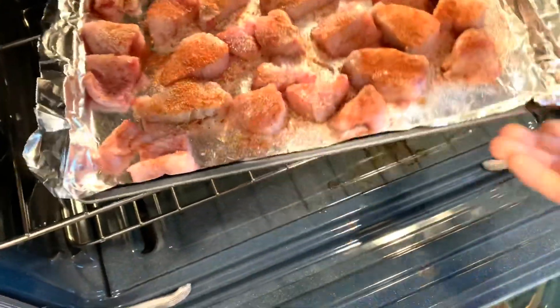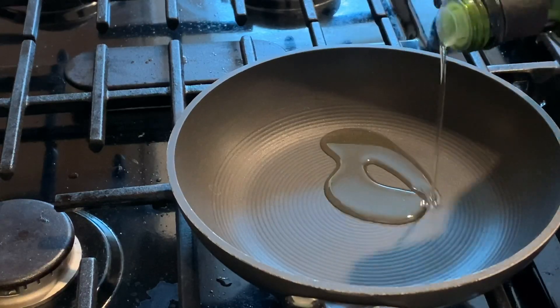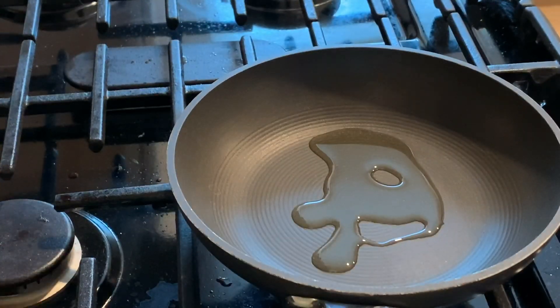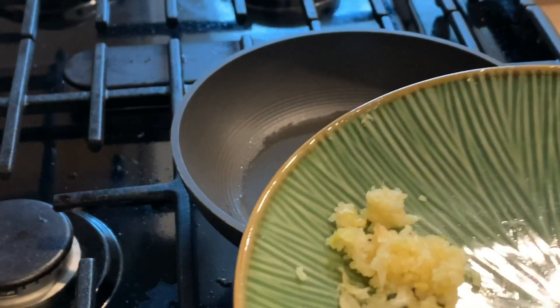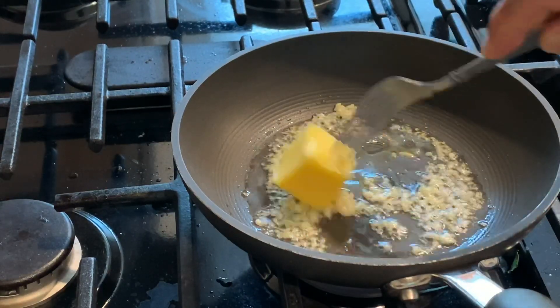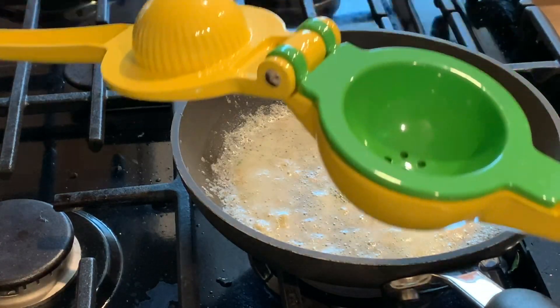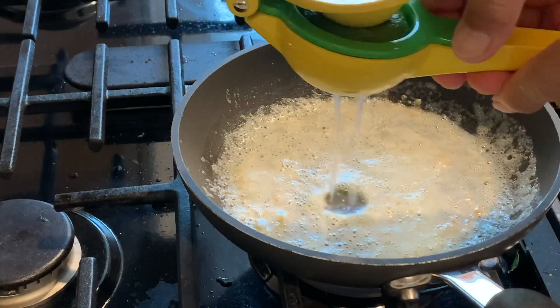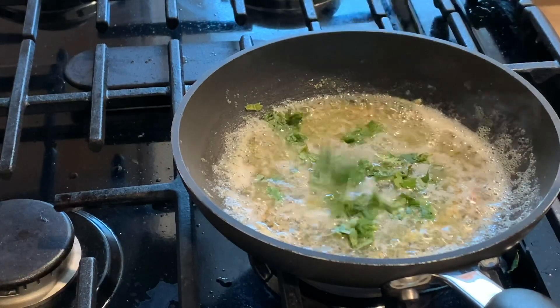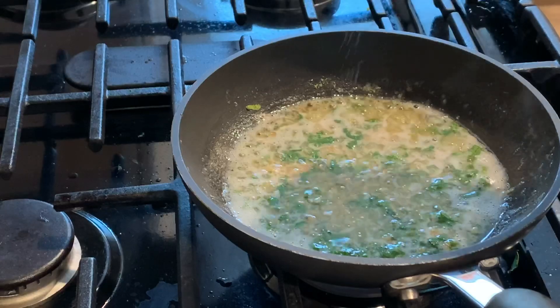We're gonna put it in the oven at 400 degrees for 10 to 15 minutes. While the steaks are baking, we're gonna make the sauce. Avocado oil in a pan, add crushed garlic, add butter, lime zest, squeeze one lime, parsley, and salt — it's all set.